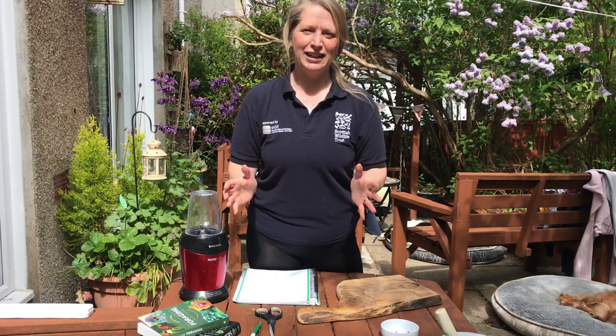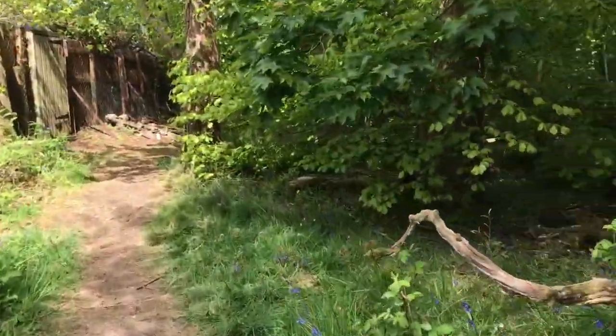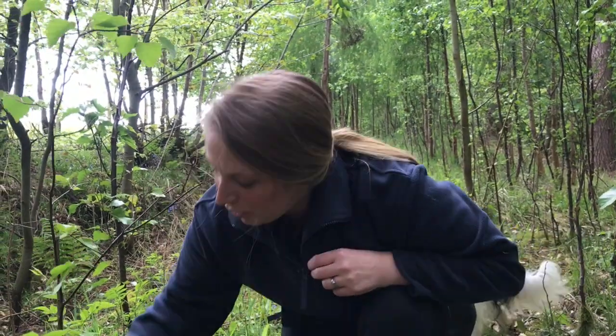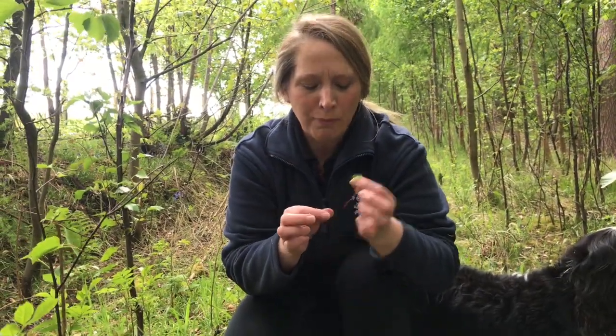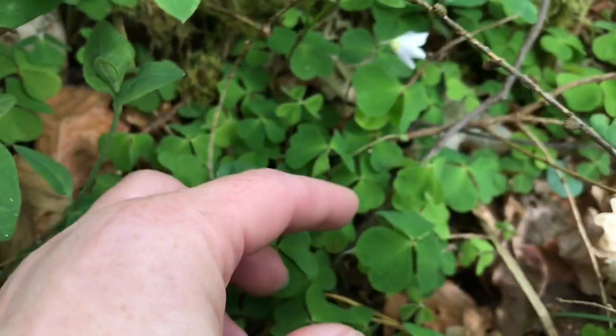So all we need now is some ingredients for our recipes. I found a nice patch of wood sorrel — there's quite a lot of them. We'll take a little one here. You can see it almost looks like a little shamrock; it's got three little heart-shaped leaves. If you take one and have a taste, it tastes like apple peel — it's really nice. Don't pick too much now; remember, wood sorrel's a bit of a diuretic.